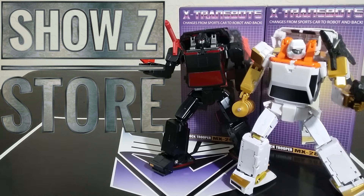Welcome back to the Doctor Here, I'm here, this is Mike, and I want to talk to you about the X-Transbots Shock Trooper, the MX-28T Fast and Fury-29T. This is their take on Runabout and Runamuck — this is the second version they put out, the toy version, and they have a different accessory, slightly different paint scheme, and they look pretty visually interesting.